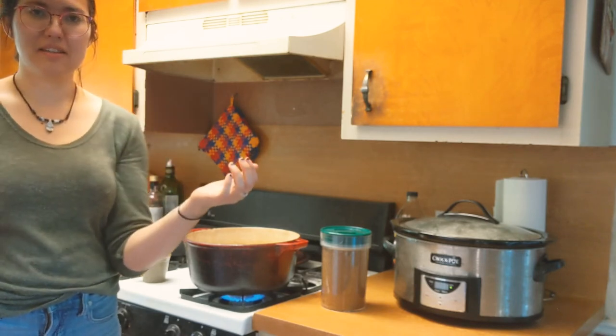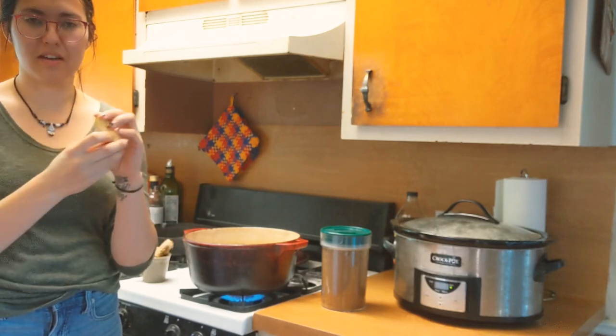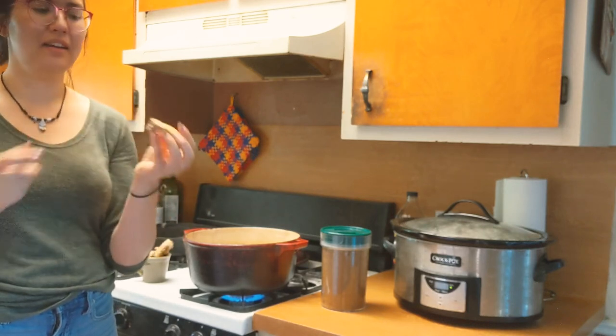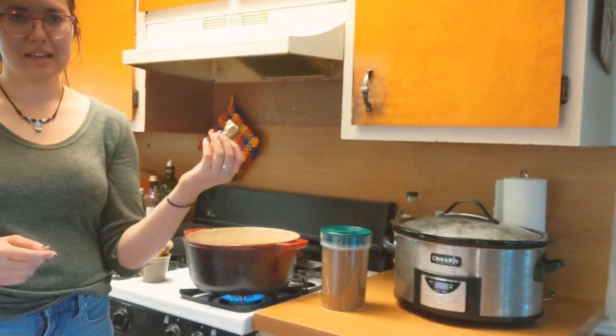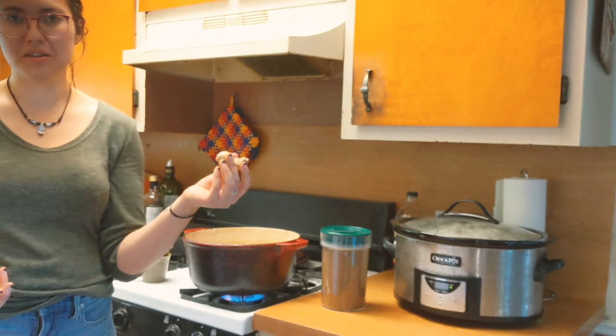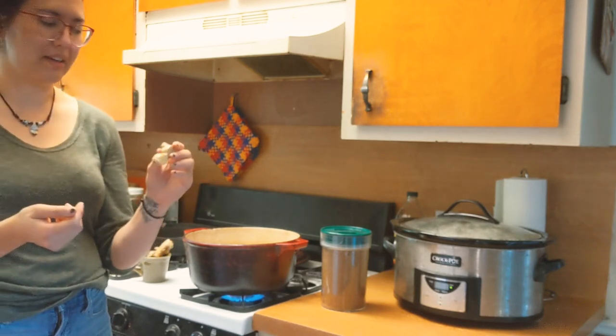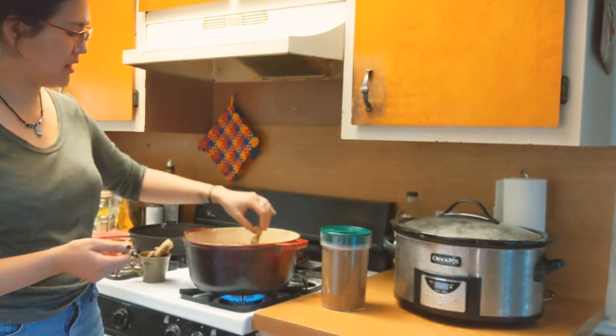Ginger skin tends to be more energetically warmer than the ginger's flesh on the inside. So if you do this and find that it's a little too hot for you — maybe you're a warmer person constitutionally — then I would just take off the ginger skin. You can peel it and then just put it in the water as you would normally.